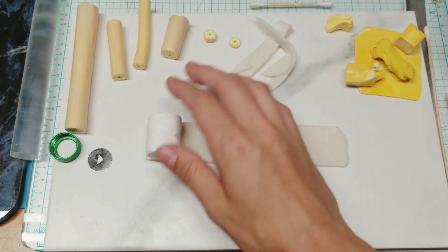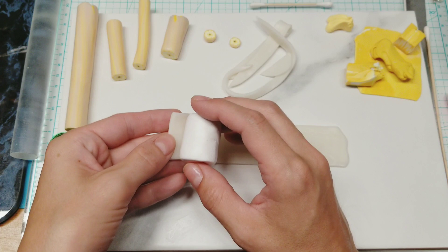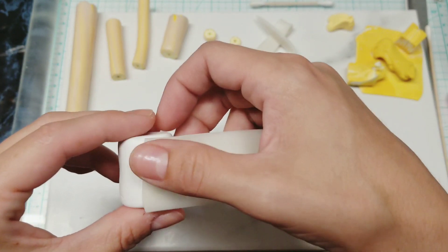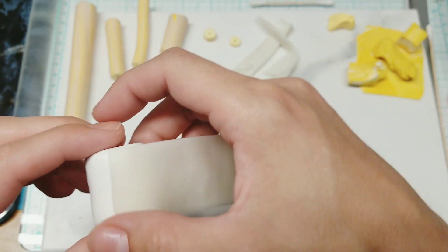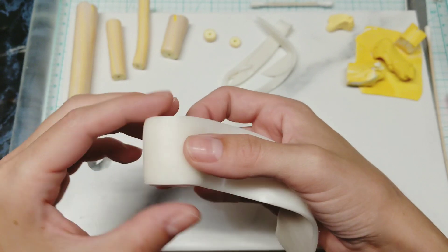I was up to like midnight making these because it was so hot yesterday — it was just so sticky. I had to let it sit for a couple hours. I was going to come back to it the next morning, but then I decided to finish it, got on a roll, and didn't go to bed till midnight or later.